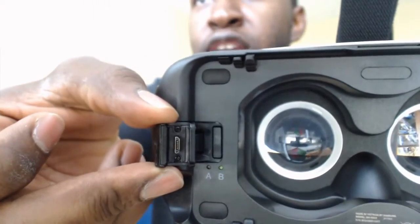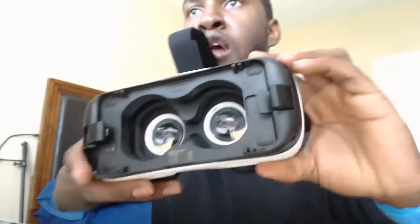You slide that up — here's a rocker for your phone. Make sure when you put your phone in you want to secure it, because you don't want to shake your head and have your $600–$700 phone fly out and hit the ground.